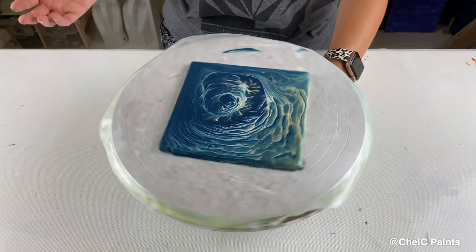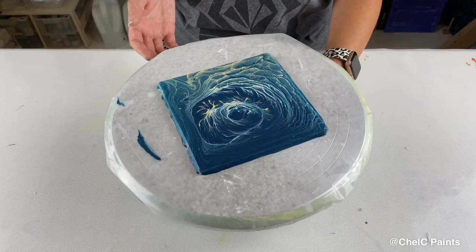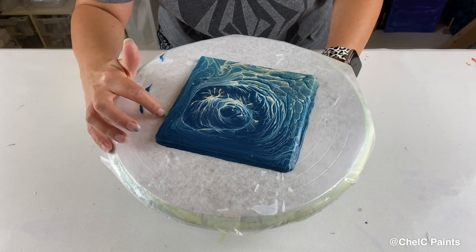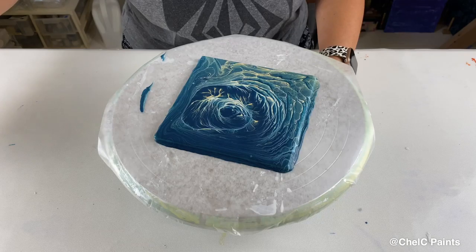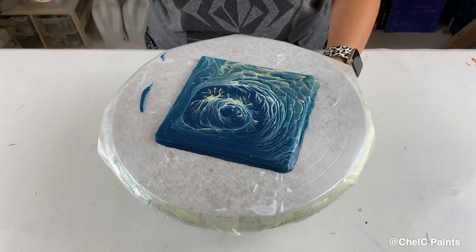Maybe one last spin to try to get the edges covered here. Maybe a little bit harder than that, Chelsea, come on. Oh, actually that kind of worked! I'm missing like two little spots now. Wow, this looks so cool. Oh my gosh you guys — like what? John Franklin is a genius! Who would have thought to put paint in the top of a soap bottle? I mean, I don't know if he came up with that, but man — wow. I don't even know what to say. This is so cool.